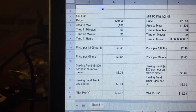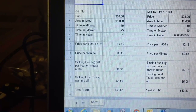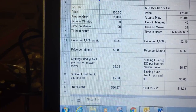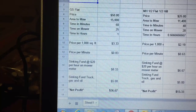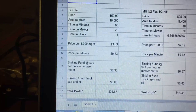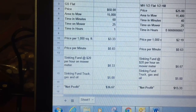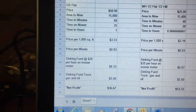The first one here is a flat property. I charge $50 to mow it. The area is 15,000 square feet. It includes trimming and everything like that. It takes me about 60 minutes total — time on the mower is about 25 minutes. The price per thousand square feet is $3.33, and my price per minute ends up being $0.83 per minute.